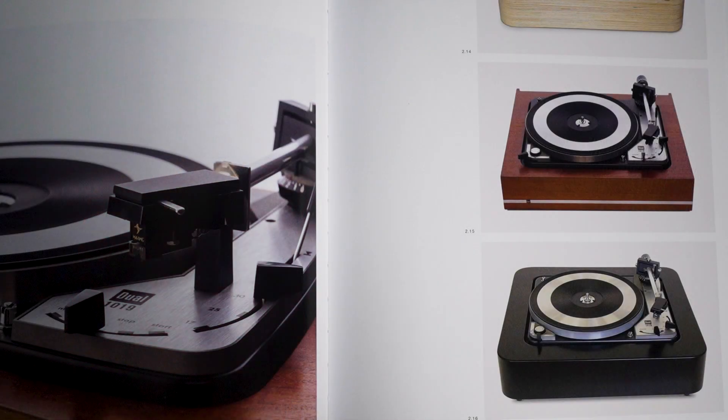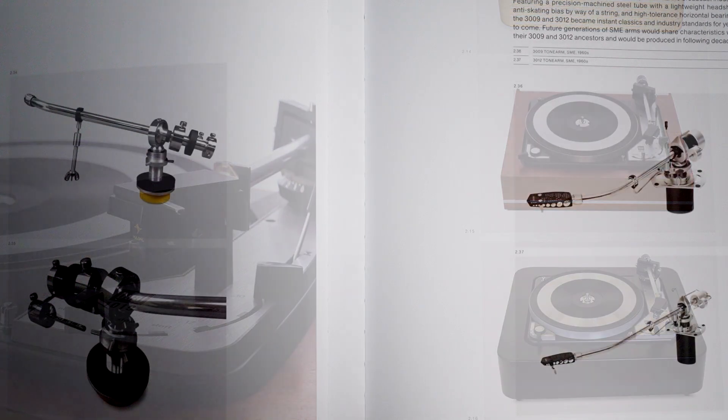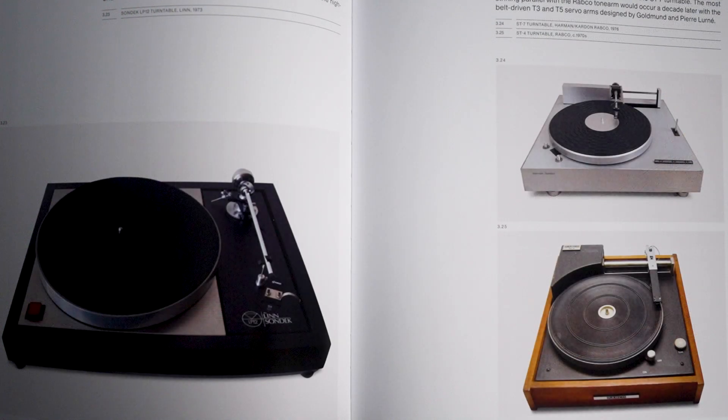Now, if I have any critique of the book, I would say that as we get toward the modern era — into the 70s, 80s, and 90s — we lose a little bit of the sense of historical development. The book turns slightly more into being a catalog of the turntables that different manufacturers made. That's fine, and I really enjoyed the pictures and reading about design features I had forgotten or never seen before, but I felt like the historical thread got lost a little bit.